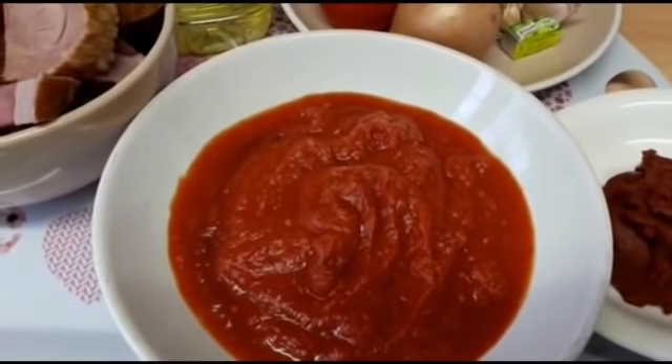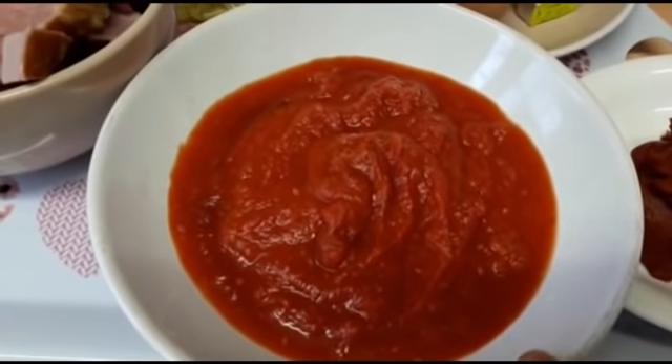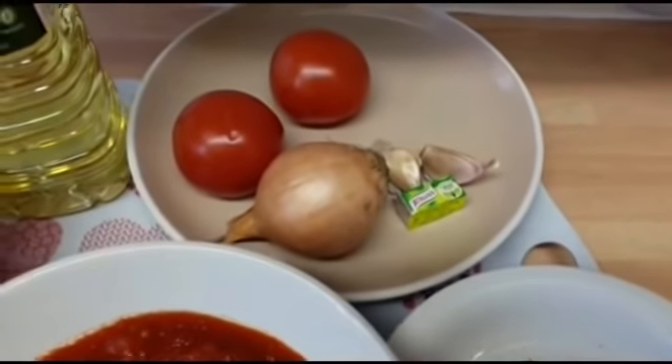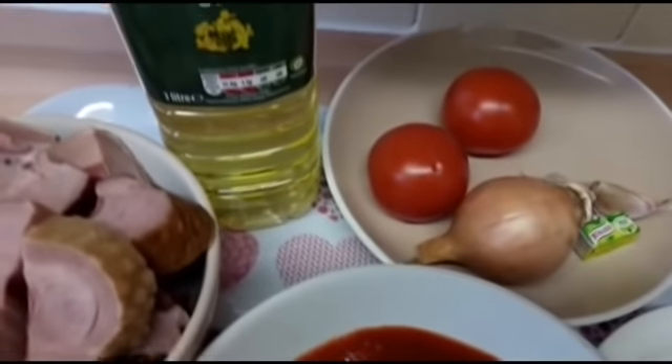So these are the ingredients I will be using. I have my tomato plum, onions, scotch bonnet and red long pepper — I blended these and boiled them for a few minutes. I also have my tomato paste, onions, garlic, fresh tomatoes, and seasoning cubes.